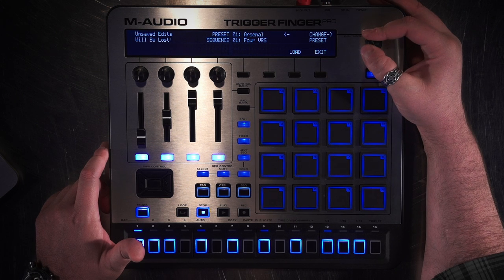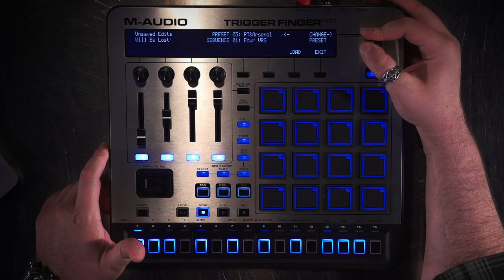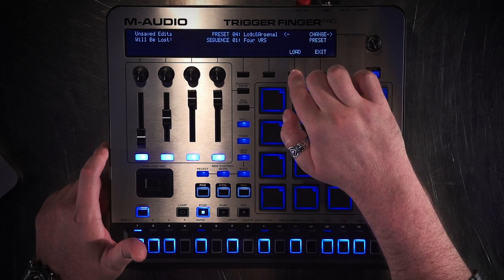This tutorial is also assuming that you already set up Arsenal and have already scanned in all your plugins. If you haven't done that yet, please check out the Arsenal tutorial. The first thing I'm going to do is go to the preset and load the Logic in Arsenal preset. What that does is it puts some of the banks of the controller section into Mackie control mode to talk to Logic and some of them in Arsenal mode to talk to Arsenal.